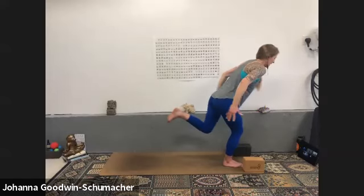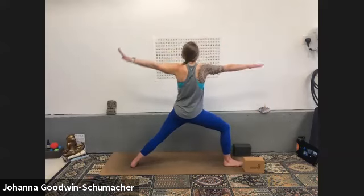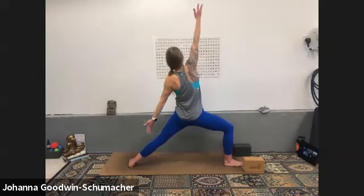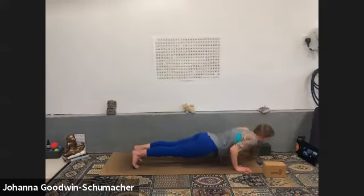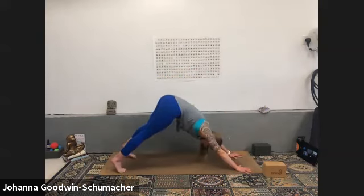Exhale crescent lunge airplane arms — give that right leg a break. Inhale warrior two, exhale extended side angle, inhale reverse warrior — reach tall. Exhale high to low plank if you want it — you know where we're meeting. Downward facing dog — please breathe in here.